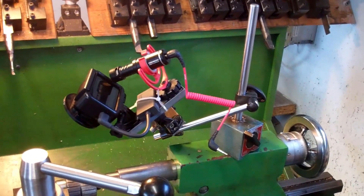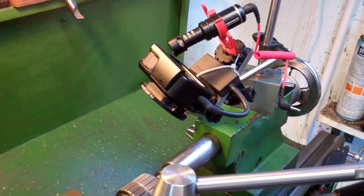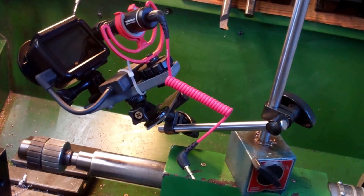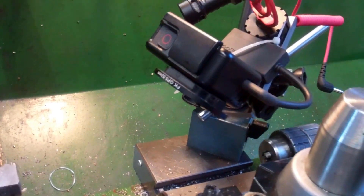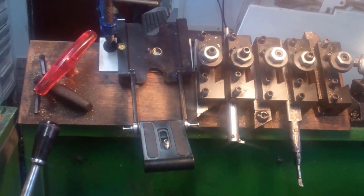The good thing about the GoPro is that I can mount it on a magnetic stand. I can very quickly change the angle of the camera and get up really close. And this is another camera mount attached to my lathe.